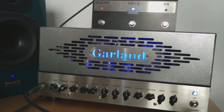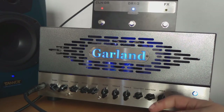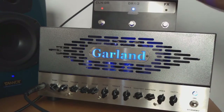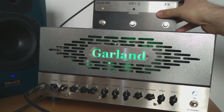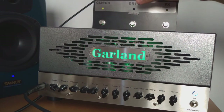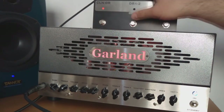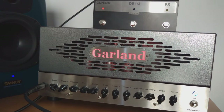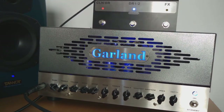The footswitch is really nice and you can see the beautiful LED lights right behind the logo that switch along with the different channels. If we go to the green one that's channel one. If we go to the overdrive, the red channel is going to be channel two and it lights up in red. And then if we go to the blue channel it's going to light up in blue.